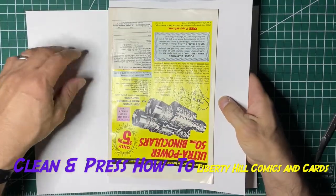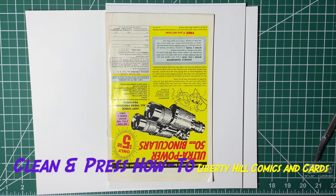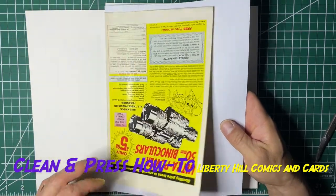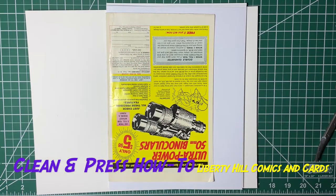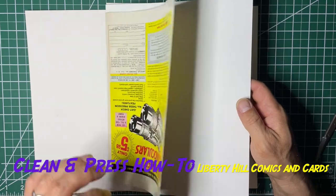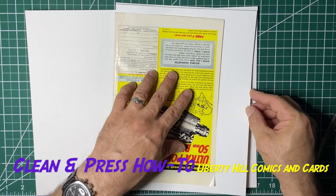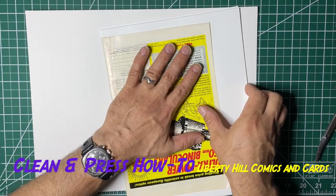I'll flip the book and stack it the same way on this side — so we're going to go with a single piece of copy paper between the second cover and the first wrap, gently in there, and then 65-pound cardstock. I'm going to pull the cover over just a little bit, because I think we still need to put a little more heat into our sandwich here, with some tension on the paper, just to make sure that we've completely corrected this spine roll.